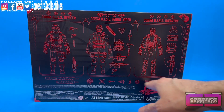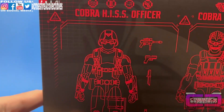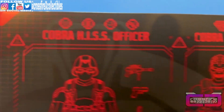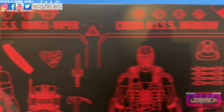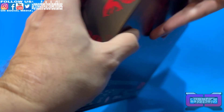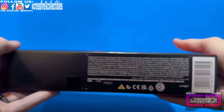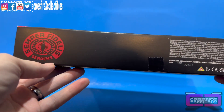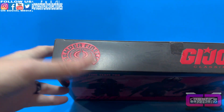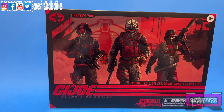You have blast effects and all those goodies listed down here — can't wait to get into these. At the top of each figure you'll see the stats: here's the Hiss Officer, here's the Range Viper, and here is the Infantry. On the side it reads 788, Cobra Hiss, Semper Fidelis Serpens, your UPC, G.I. Joe Classified, and Semper Fidelis Serpens again. That's the box.